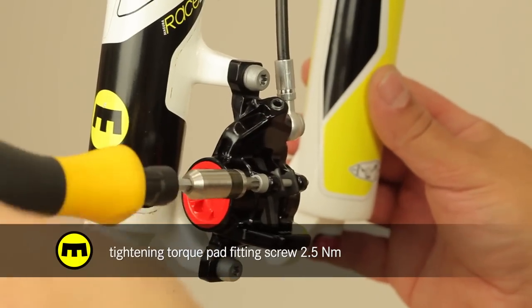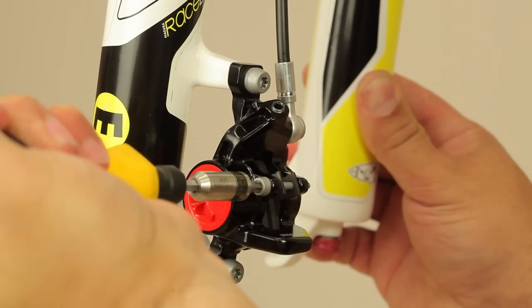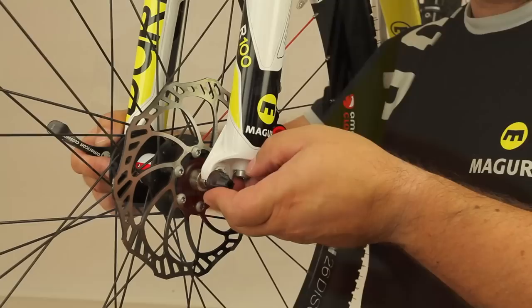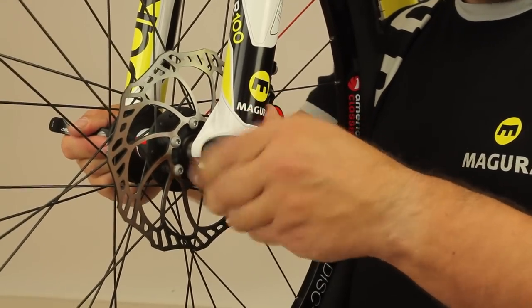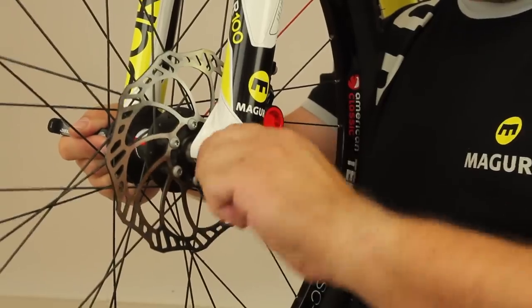Finally, tighten the pad fitting screw using a Torx T25 key to the correct torque. Remount the wheel in the correct position to avoid grinding noises from the brake, and turn the lever back to its riding position, fixing it in place using the correct torque.